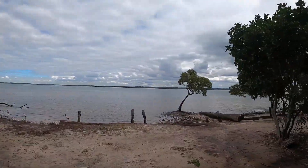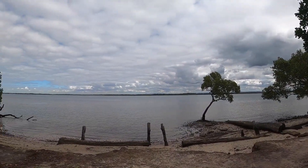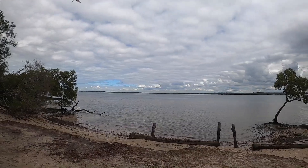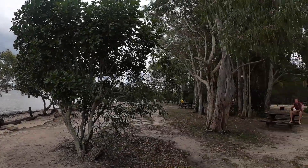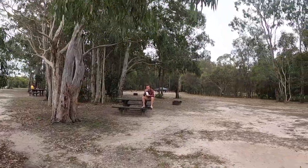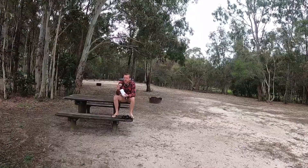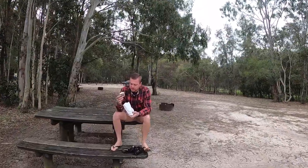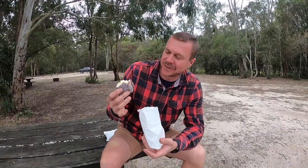Nice little spot for some morning tea. This is Poverty Creek. How's your lamington with the cream in it? Cream jam — it's actually pretty good, really loving it. Thanks for that big mouthful of food — I'm sure everyone wanted to see that!